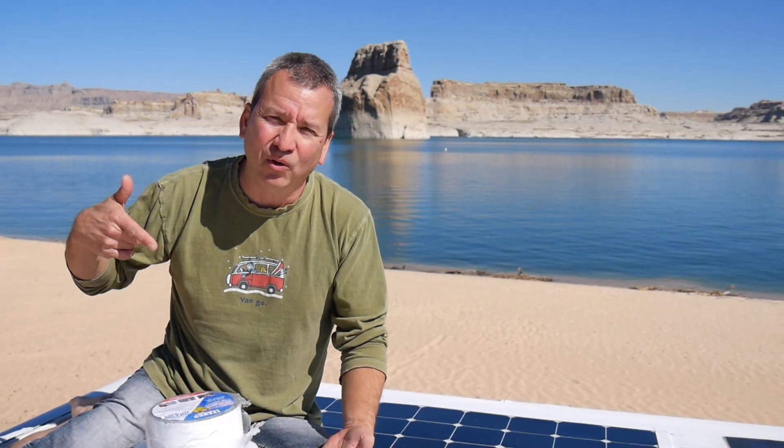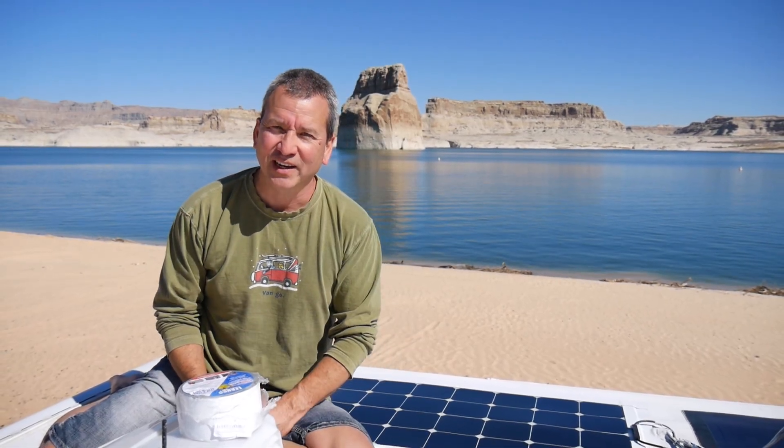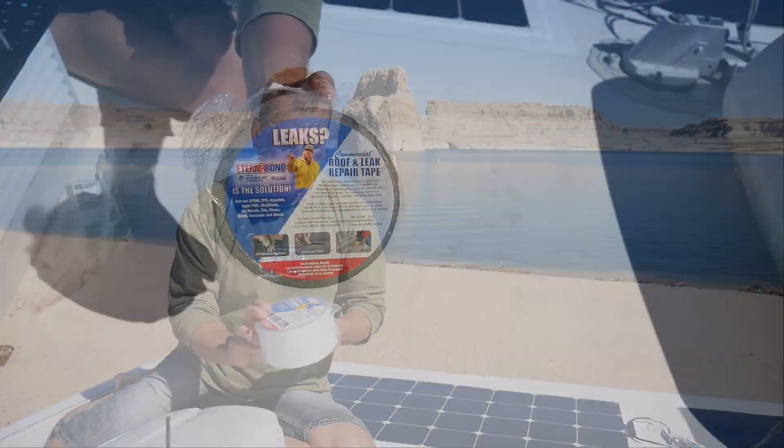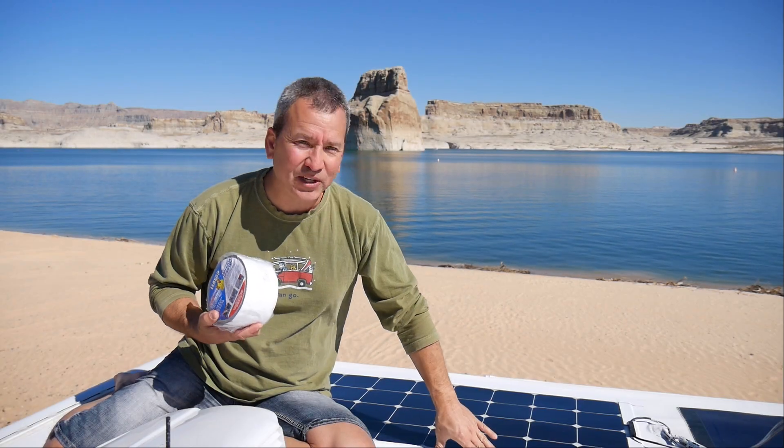In a previous video I showed my preferred method for mounting a flexible solar panel to the roof of my RV, which involved drilling holes and using screws. I realized some people weren't comfortable drilling holes, so I wanted to show an alternative approach that didn't require any drilling or screws. I did that using Eternabond tape, and I went ahead and mounted this panel — I'll show you how I did that.